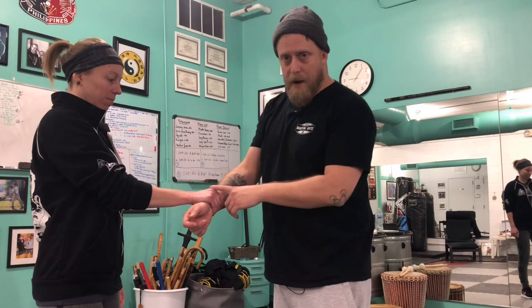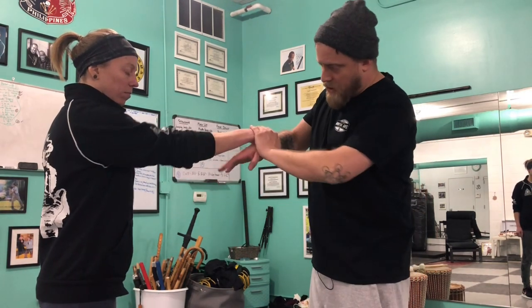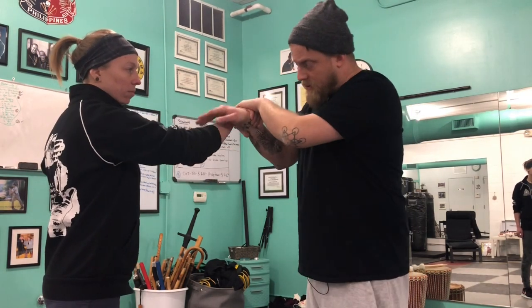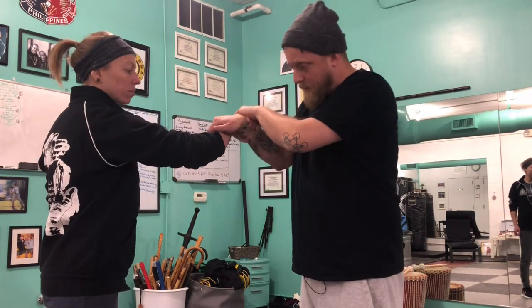I'm going to have Jen start with a cross grab. A very common place to start these lock flows is with the cross grab. I'm going to secure this in place, circle away and towards her center, and secure either a finger down for this wrist lock or secure my hand on her wrist and facilitate the lock here.